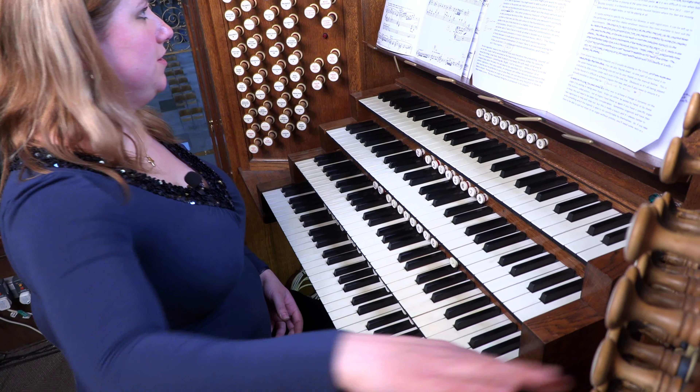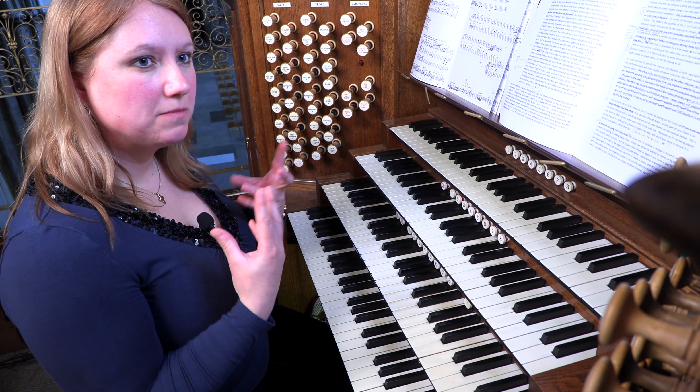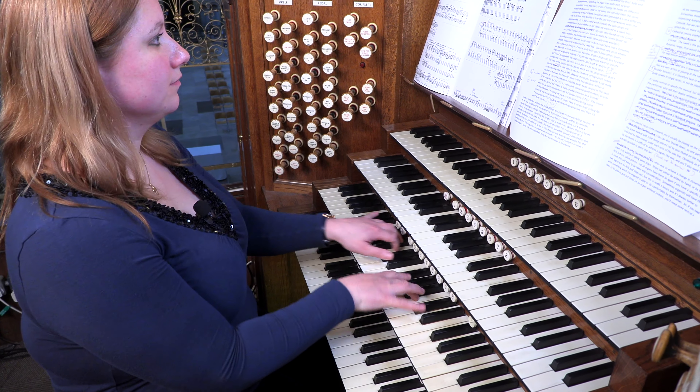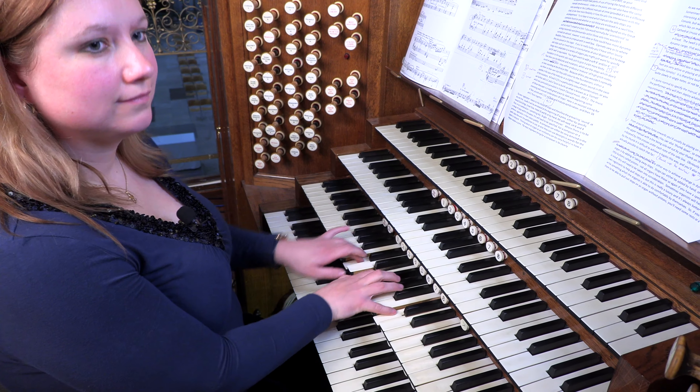Used in addition to some foundation stops, mixtures add that little bit of sparkle on the top of the texture. By combining all of the mutations — the two and two-thirds, the one and three-fifths, sometimes a one and a third — you can create what on some organs already exists as one stop called a cornet. This was used a lot in French classical music and makes a very lovely sound.